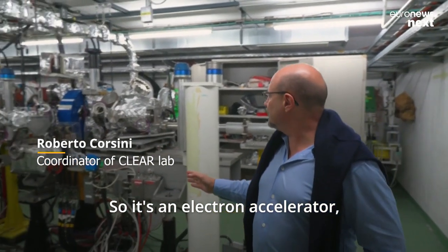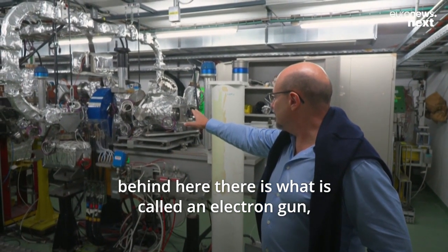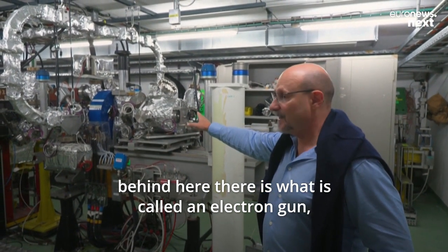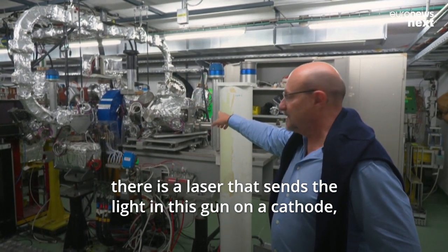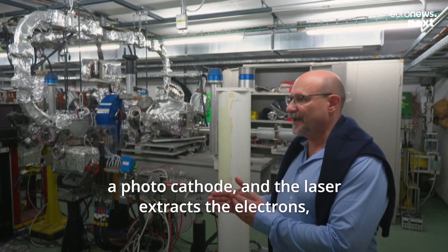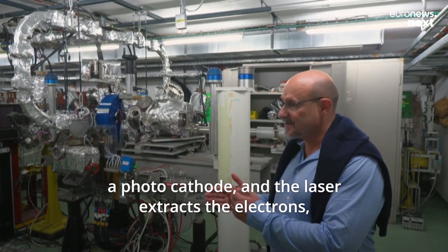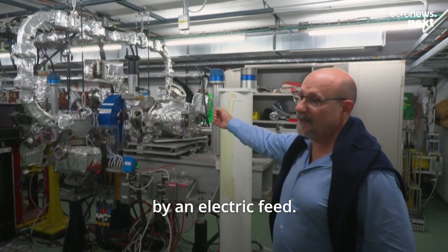It's an electron accelerator behind here. There is what is called an electron gun. There is a laser that sends light into this gun onto a photocathode, and the laser extracts electrons. These electrons are then accelerated by an electric field.